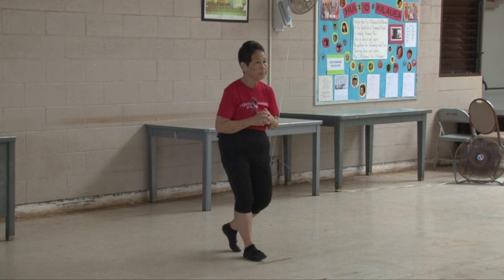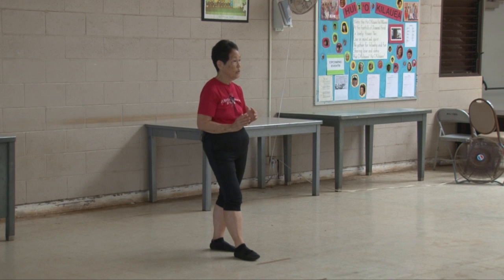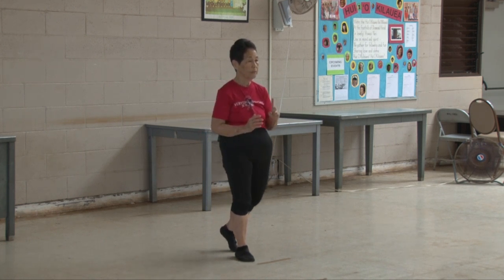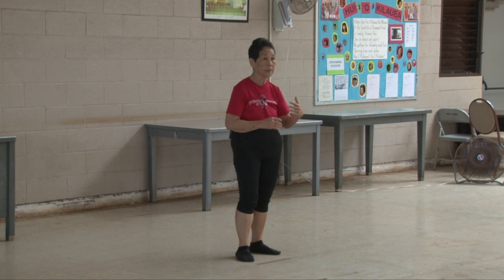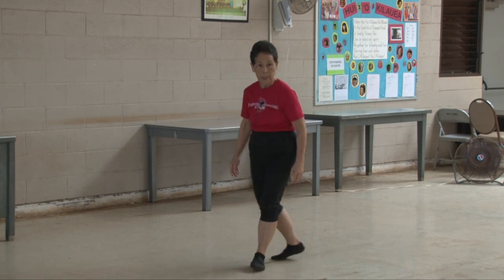Now we're going to string along what we just learned and see how far we've advanced in learning the ten form. Yes, we will come to cloud hands. Yes, we don't know how to do this or that, but that's why you're in class. So let's be a little bit confident, okay?